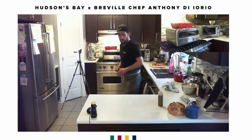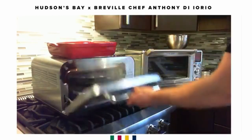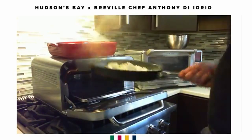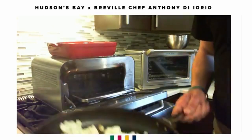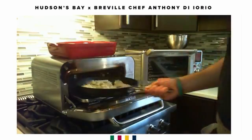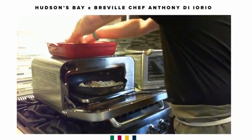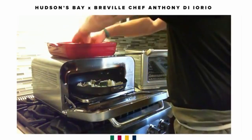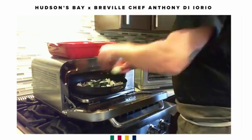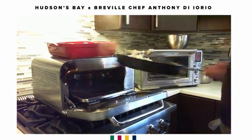Let's see where we're at on the vegetables. As you can see, they're already starting to caramelize. We're going to add in our zucchini and give it a little toss.